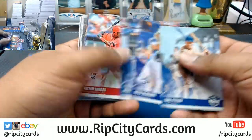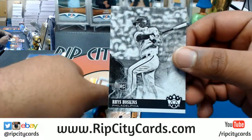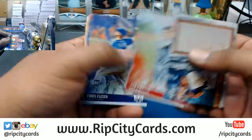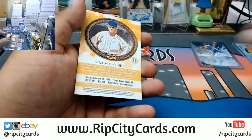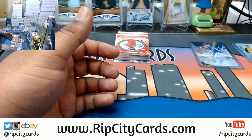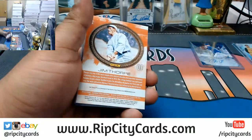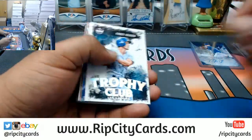What else we got? A Rhys Hoskins black and white short print for the Phillies. That Dom DiMaggio card seems like a fake card — I've never... then again I don't know anything about baseball, but he just looks like a fake character, like Joe DiMaggio with glasses on, and they call him Dom.